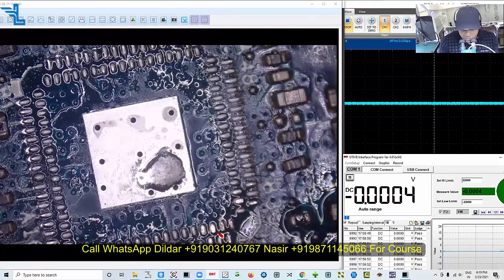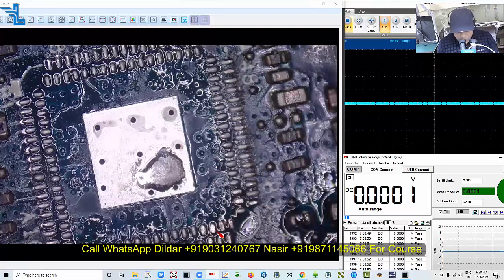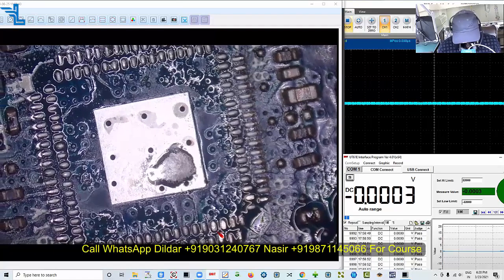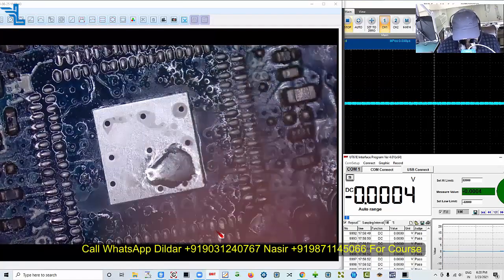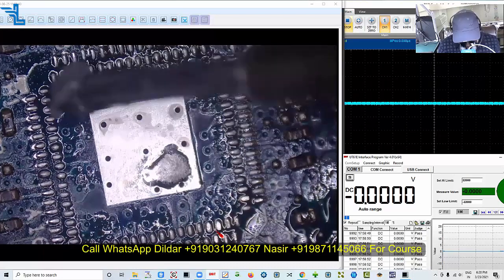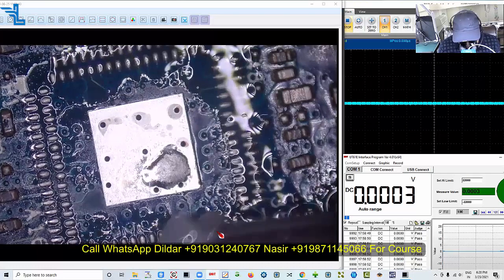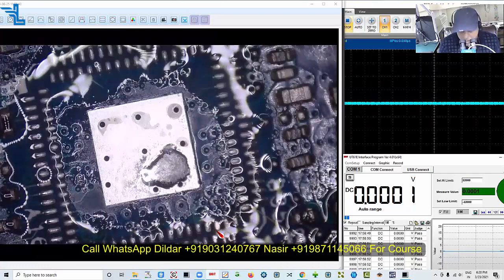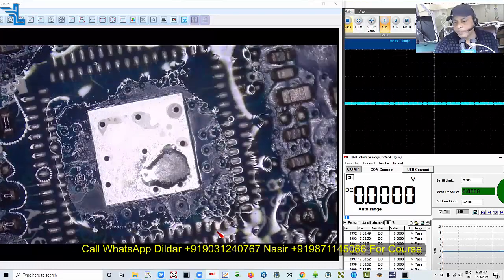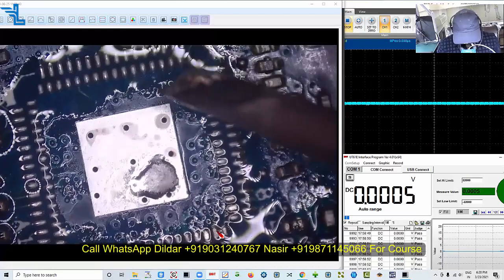Before using this new IC we have to clean the surface, and we also need to clean the surface of this area. All these things we need to replace — the old track — so let's begin from here. Start cleaning it like this.